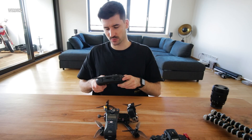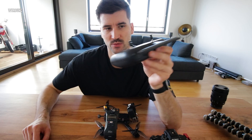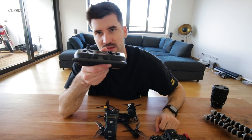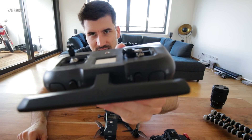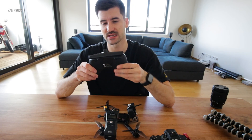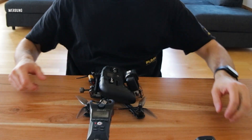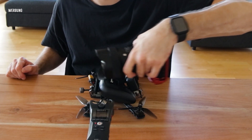Dazu habe ich noch die TBS Tango — das ist auch Sponsoring. Ich habe sie mir geholt weil ich vorher eine riesige Fernbedienung hatte, und dieses Ding ist mega genial wegen dem Formfaktor. Ihr könnt die Sticks auch noch umklappen, sodass es wenn ihr unterwegs seid mega praktisch ist. Das Setup hier ist nicht größer als meine ganze A7-Kamera. Von daher finde ich das ziemlich geil.